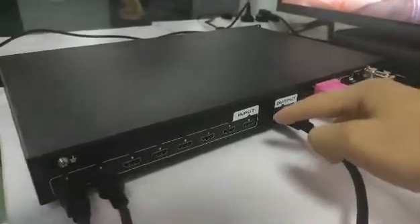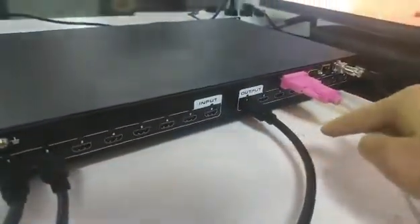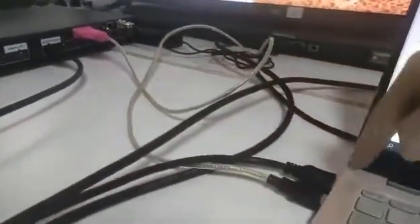We actually got an 8x8 HDMI matrix switcher, and basically right now we have two inputs and one output. For control, we have this RS232 and USB cable, so we have this one connected to the PC. On the PC, we are using this RS232 control software.